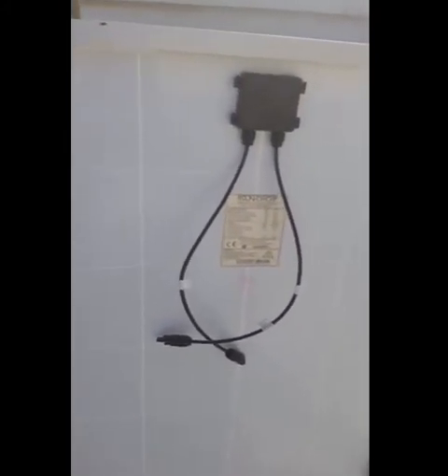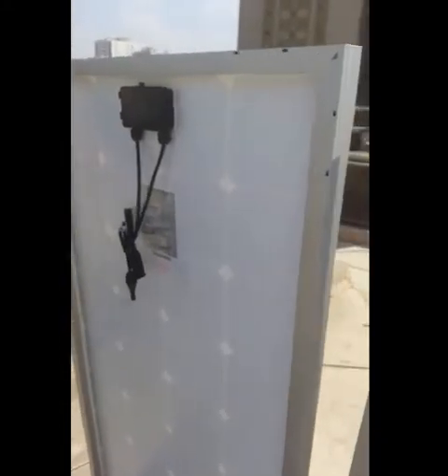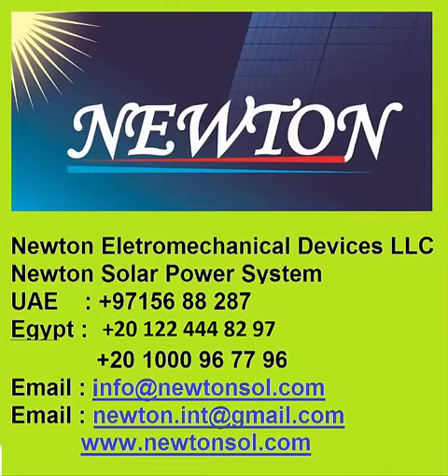As mentioned before, Newton provides you with the best technologies coming from Germany, putting them in our products and providing our customers with the best technology and best products.